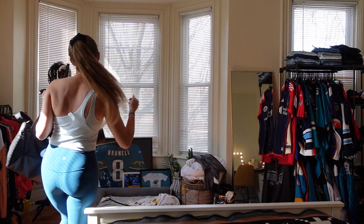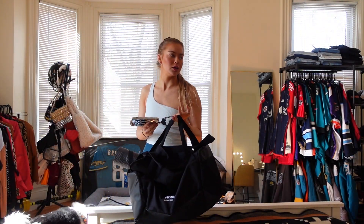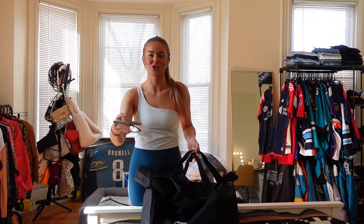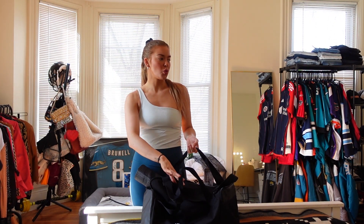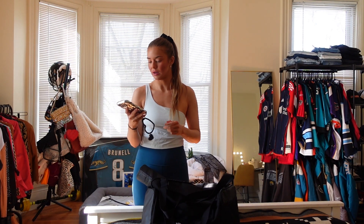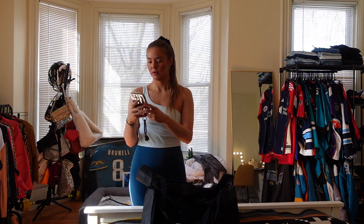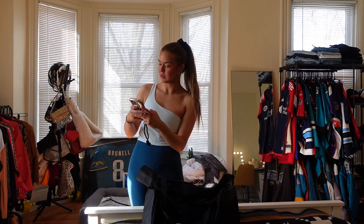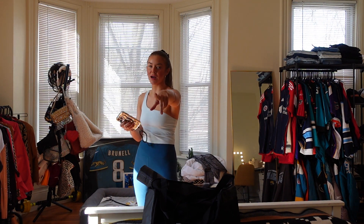So this first vlog is just going to be me cleaning, eating, and unpacking things, pretty much. But today is Wednesday — it is Wednesday, my dudes. February 21st.